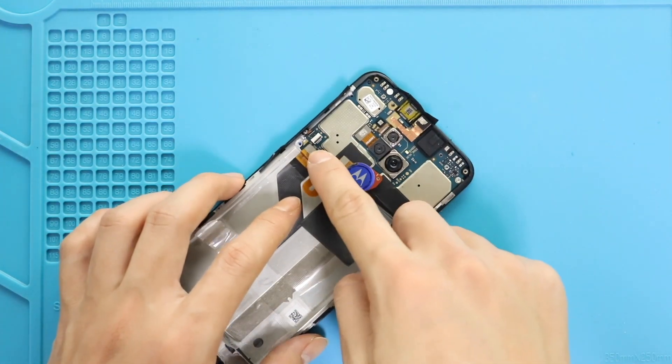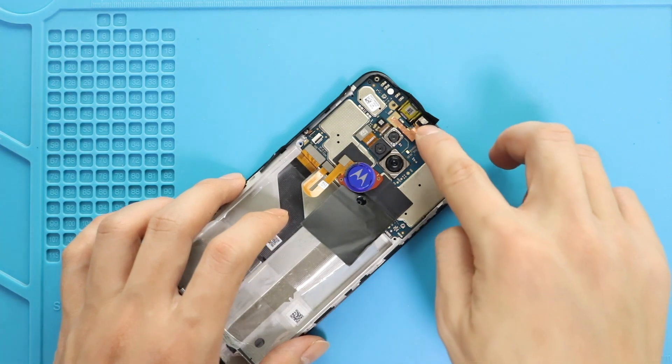Next, secure the front camera's adhesive and then connect the LCD plug and button flex to the board.